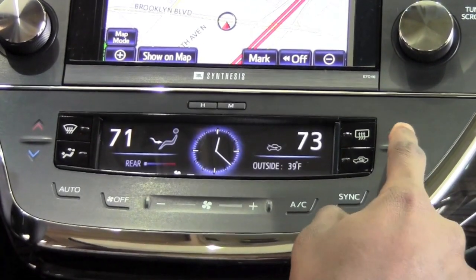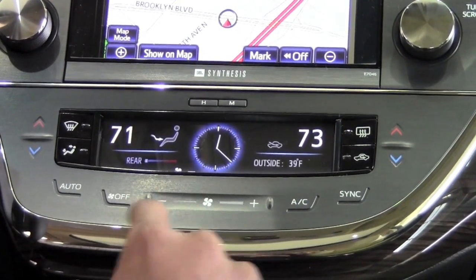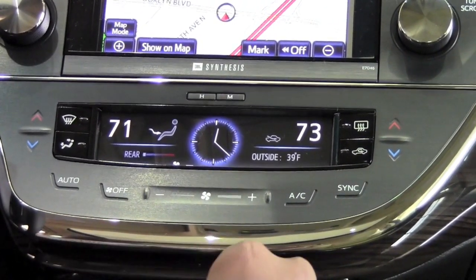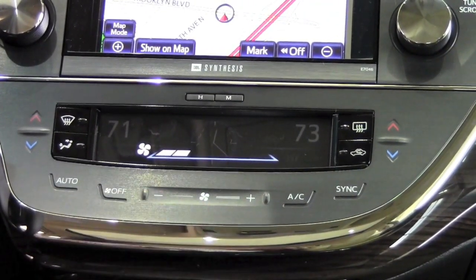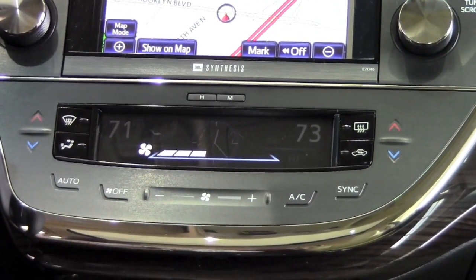On the opposite side here, I can adjust the passenger temperature. With these switches, you're going to notice in the middle here I'm able to raise or decrease the speed of the fan, and I have the option of either just tapping the plus or the minus, or sliding my finger right across to make the adjustments.